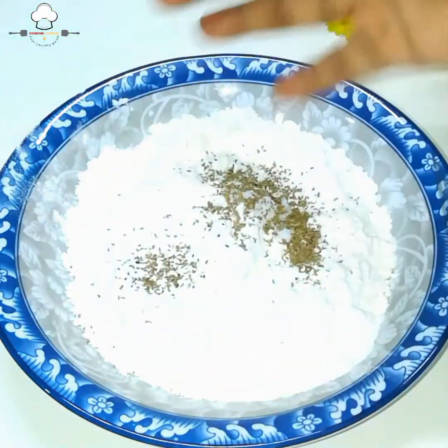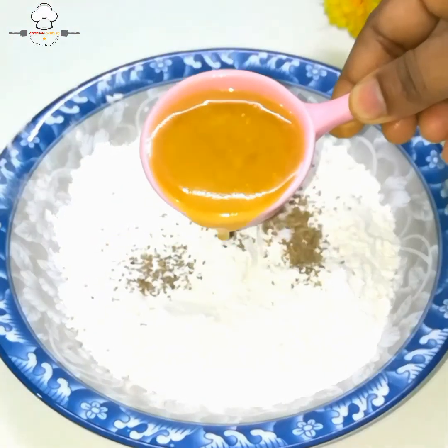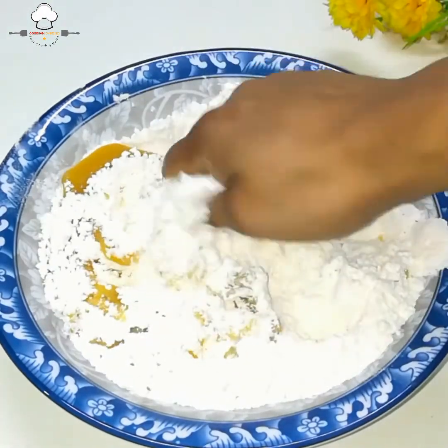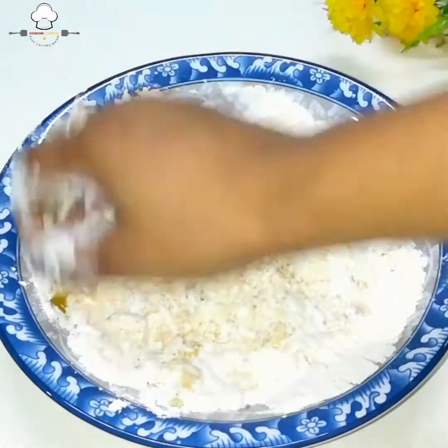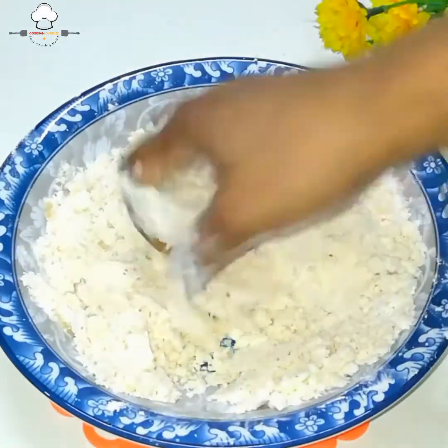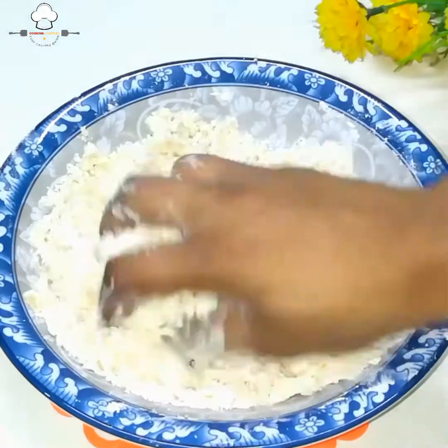ડ્રોળમાં ઘી ઉમેર્યું — બે ટેબલ ચમચ ઘી નાખ્યું અને ખૂબ ભળ્યું. જો ઘી ન હોય તો તેલ પણ ચાલે. અહીં અજવાઇન પણ ઉમેર્યું. અજવાઇન ન હોય તો બાદ કરી શકાય.